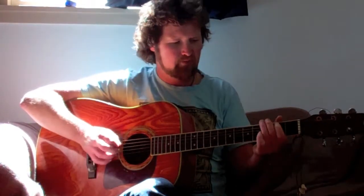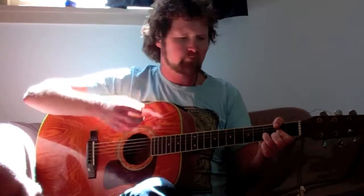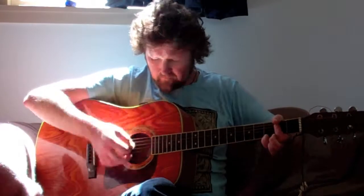One strum, down, up. One, two, three, four, five. Just like that. So it's possible to play that throughout the whole song.